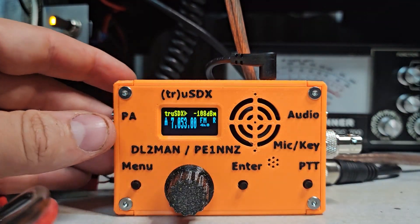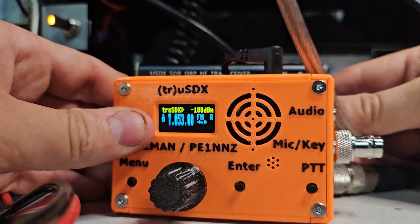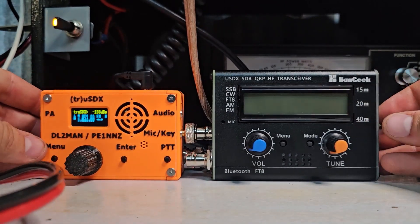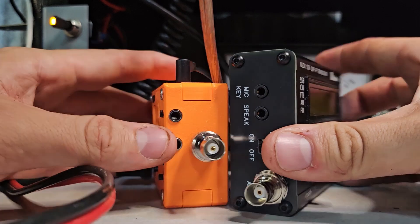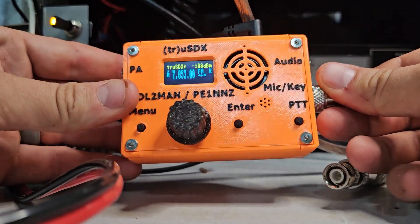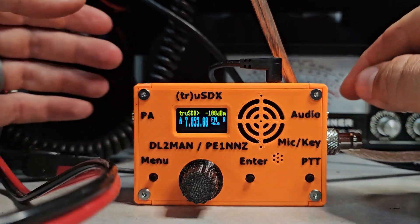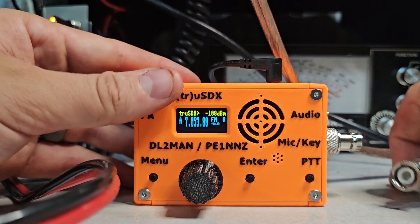Just a little comparison for you guys — behind it is the USDX. You can see the USDX is a little bit taller and about the same thickness. What I do like about the True SDX is you can print your own case and print different cases. They also make an expansion case where you can put 18650 batteries in it.